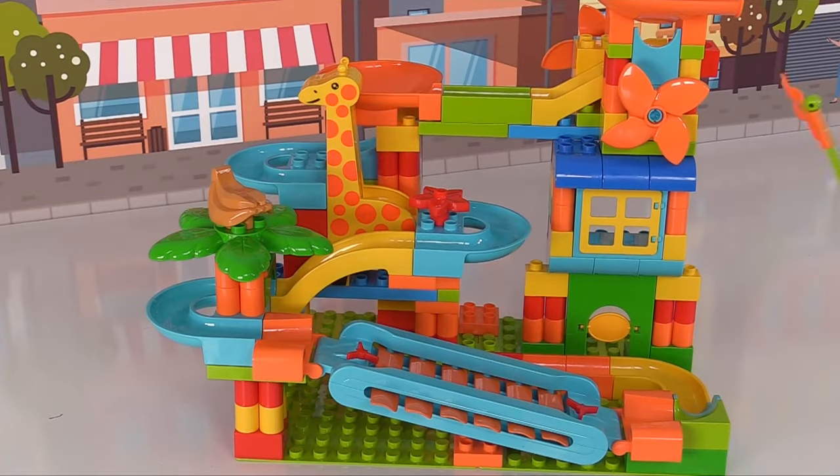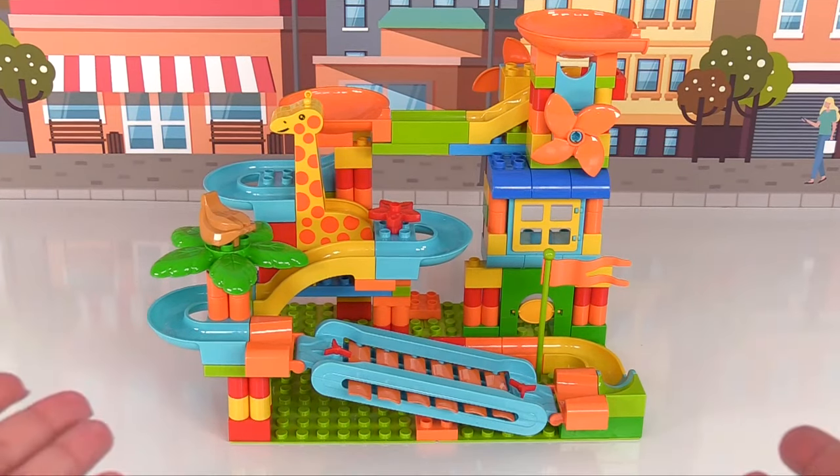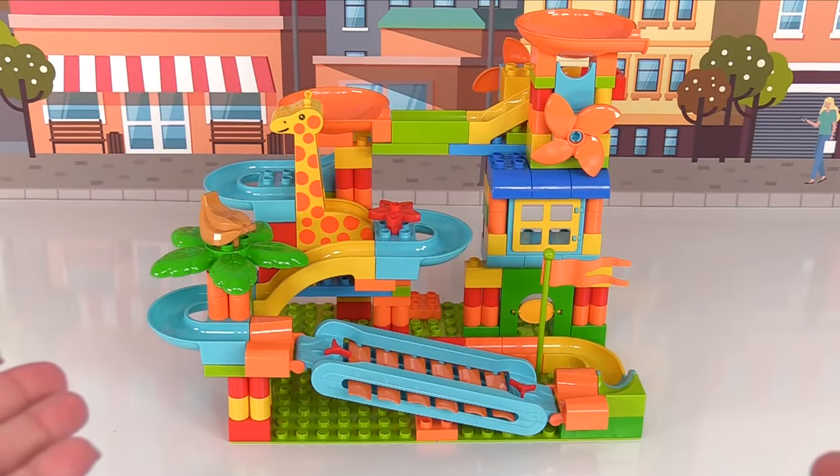And to make our pandas feel like the winners that they are, we'll give them a flag! That's it — well done guys, we did it! Our marble maze is all complete! Now it's time for our pandas to race!